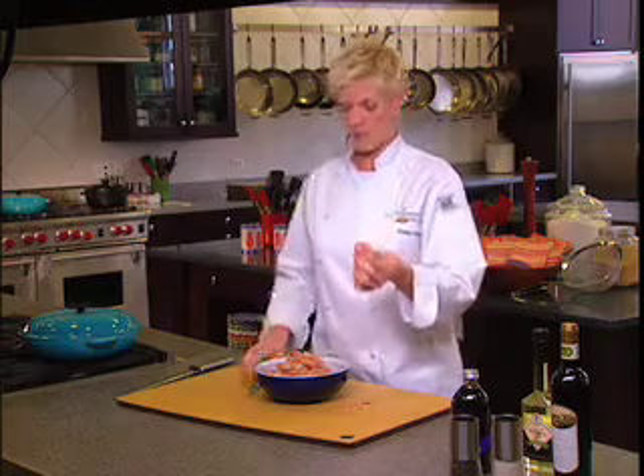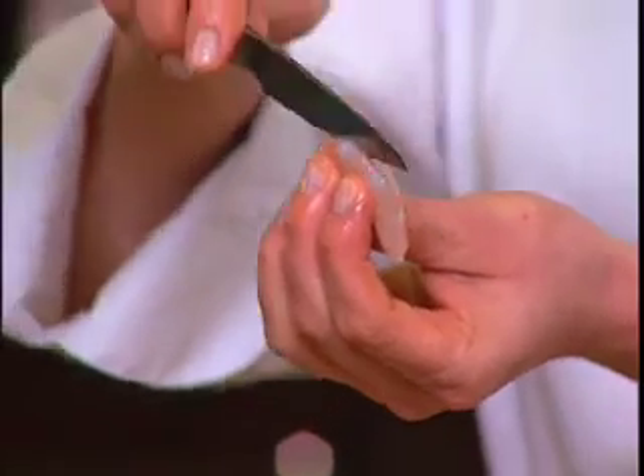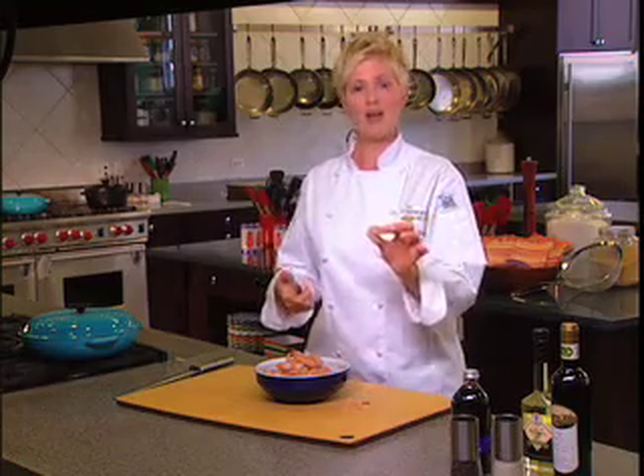The next thing you want to do with your shrimp is actually remove the vein. I just take my sharp knife, run it over the back of the shrimp, and inside there is a small vein. I pull it out with my knife and I'm done. Ready to go.